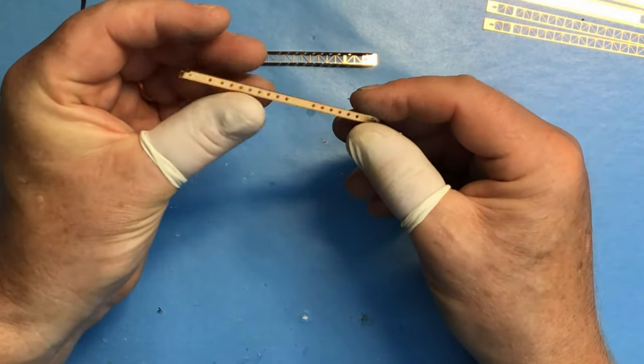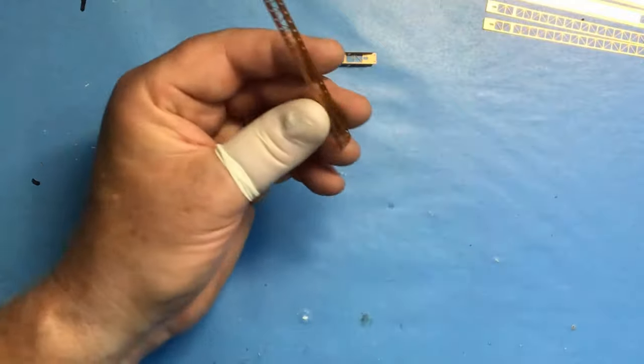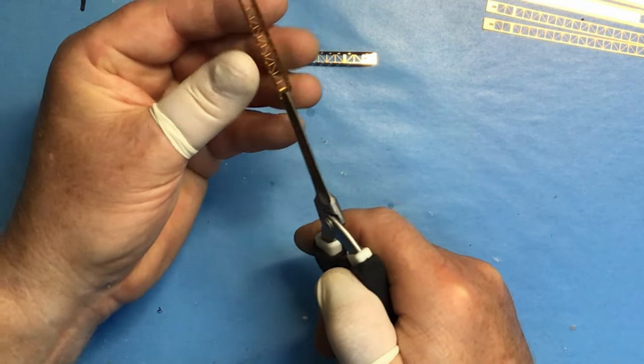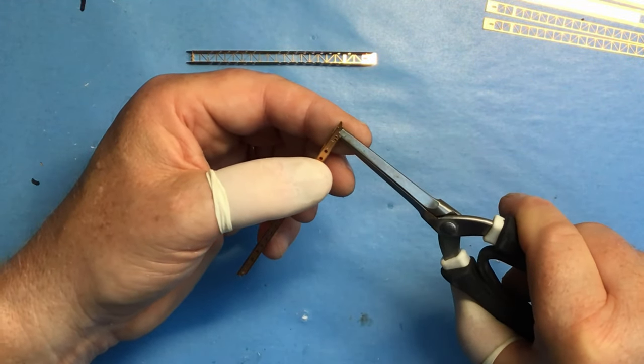It'll be interesting to see if Pontos are at Scale Model World this year. If they are, I'll promise I'll complain to them about the standard of their instructions! I'm intending to go to Telford for the full weekend because I'm hoping to enter the Hood into the competition - not that I'm expecting it to win anything. Experience of going to Telford over the years tells me that you think you're reasonably good at this thing and then you see some of the competition models and they're absolutely incredible. But I'll take the Hood just to see what happens.